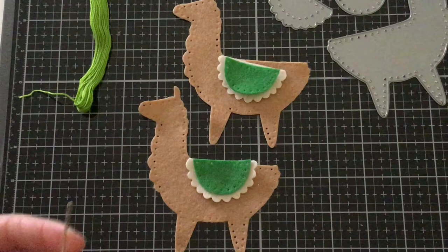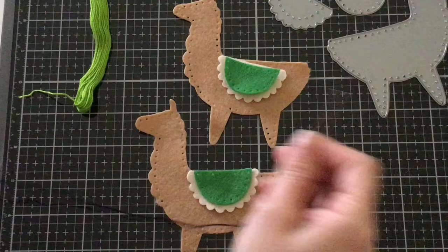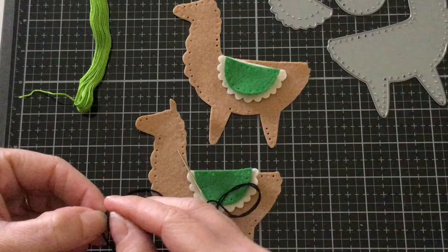The first thing I'm going to do is thread my needle for my llama's eye. I'm going to be using some black string and I'm going to make a little knot on the end. What I'm going to be doing is creating a French knot.